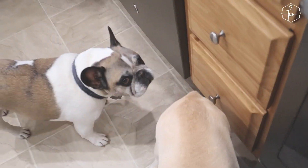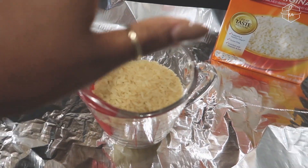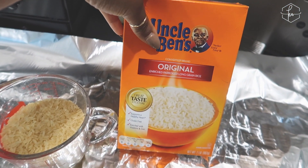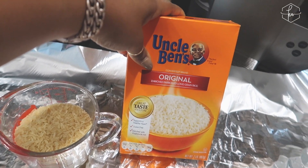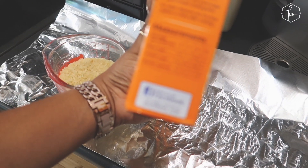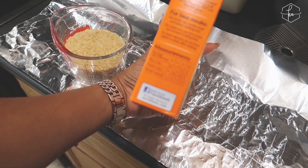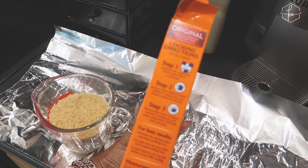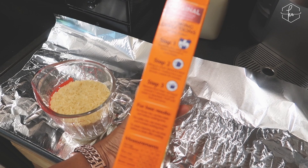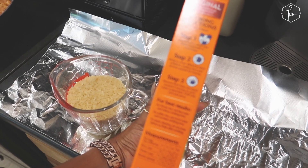I'm starting my rice. I'm using Uncle Ben's tonight, but you can use whatever kind you like. I'm doing six servings, which calls for one and a half cups of rice, three and one-third cups of water, and one tablespoon of butter. You combine the rice, water, and butter in the pan, bring it to a boil, reduce the heat, remove from heat, and let it stand for five minutes. It takes about 20 minutes to cook.